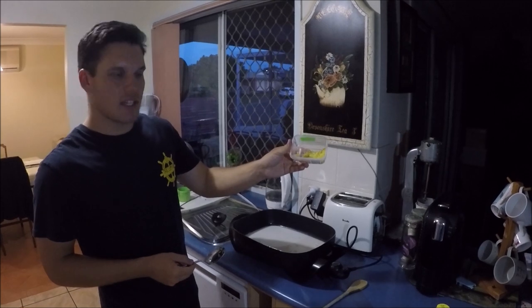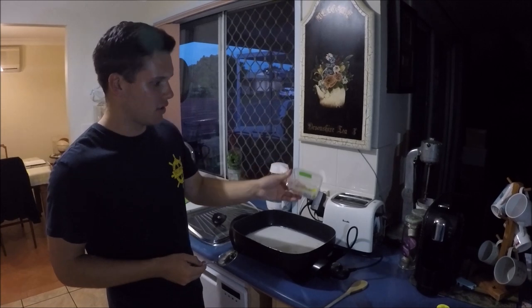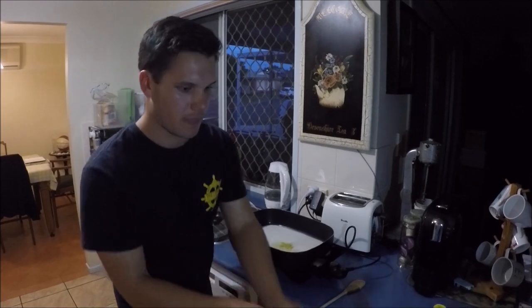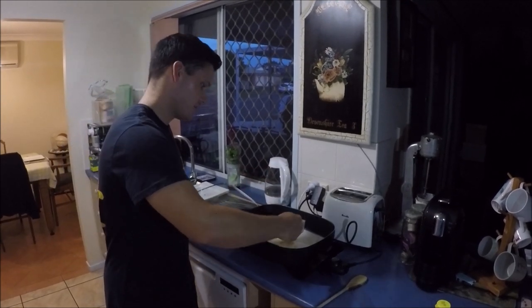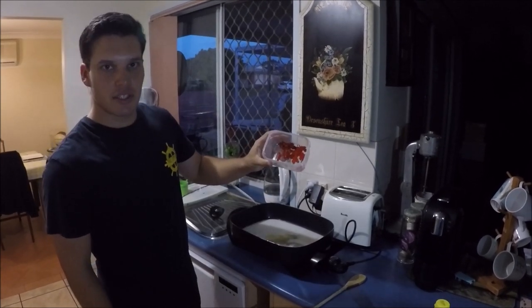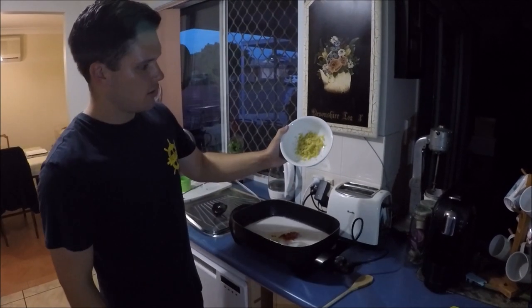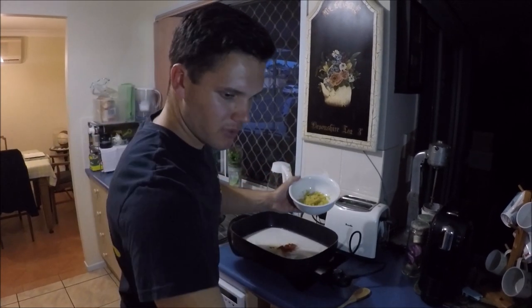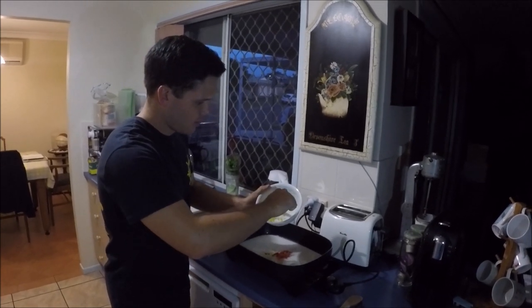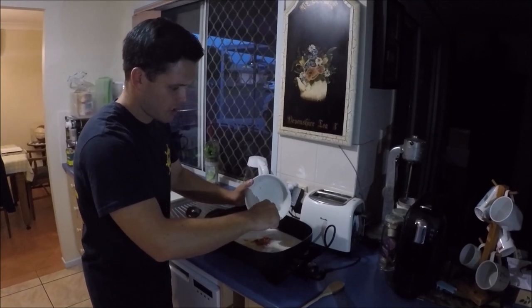We've already measured this out — this is the grated lemon rind, one tablespoon, so I'll put that straight in. Next up, the lemon juice, straight in as well. Finely diced chillies, grated ginger — I'll need a spoon for this one, and I'll put all of that in. We've already measured these out with the measurements I gave you, put into bowls and containers so you can just whack them straight in.